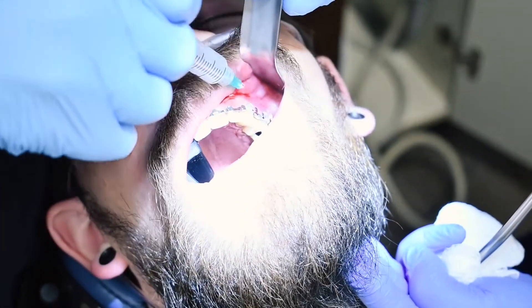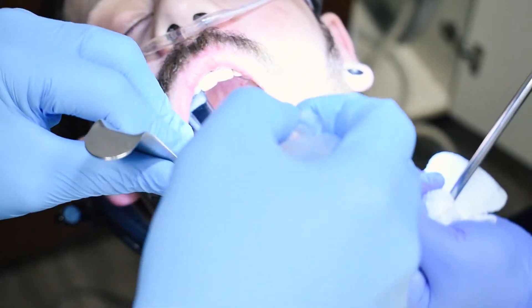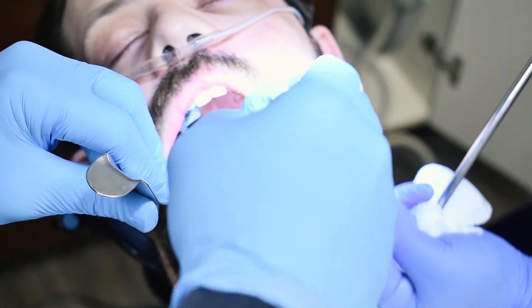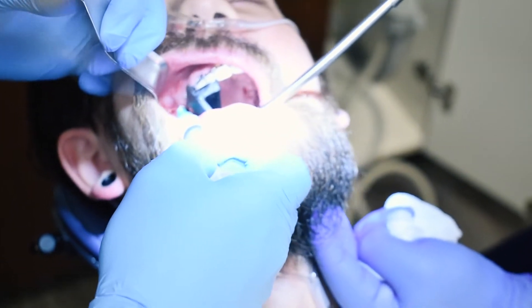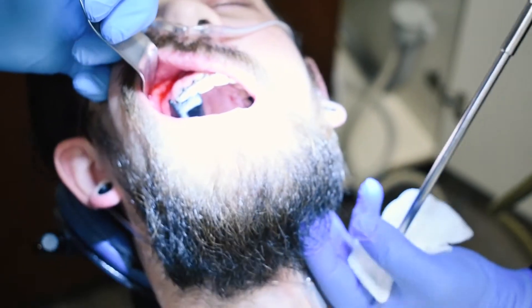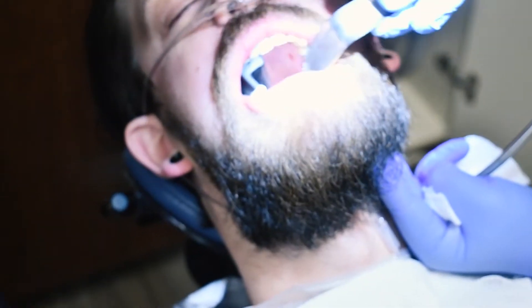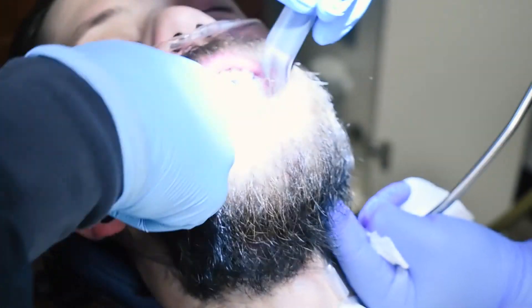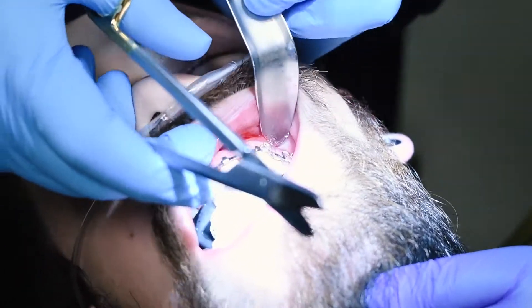I'm just topping up all the areas I just gave local to. Marissa's doing a great job making sure blood is not going south. I'm going to go ahead and place one piece of gauze here to make sure we don't get any bleeding posteriorly — and here too. I need a wire cutter next.